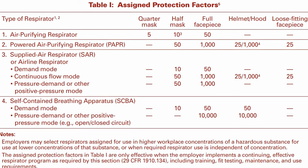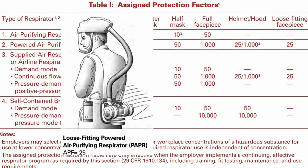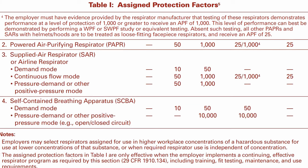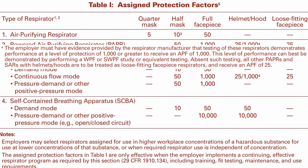Full-mask respirators use the same cartridges and can provide splash protection, but they are slightly more expensive and limit vision. A loose-fitting head cover, or hood, in a powered air purifying respirator or a supplied air respirator is assigned a default APF of 25 by OSHA, since these are not tight-fitting, but in practice this rating is upwards of 1,000. Tight-fitting face pieces are automatically rated at an APF of 1,000.